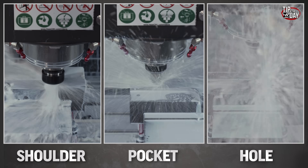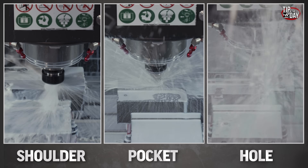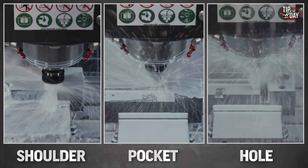This TSC coolant is going to give us better finishes and it's going to give us better chip evacuation.